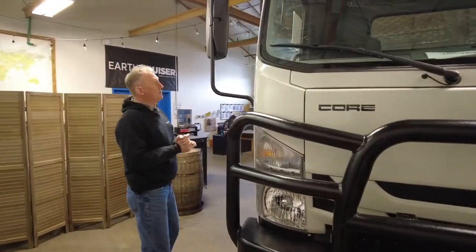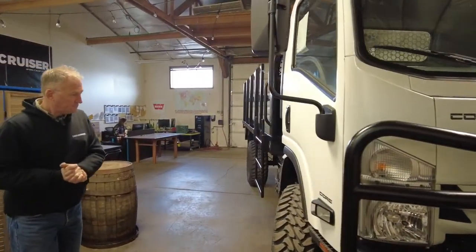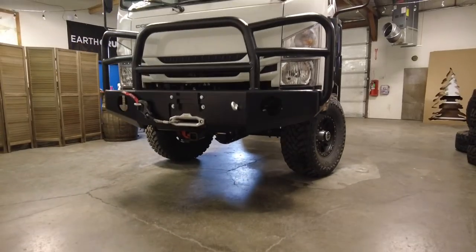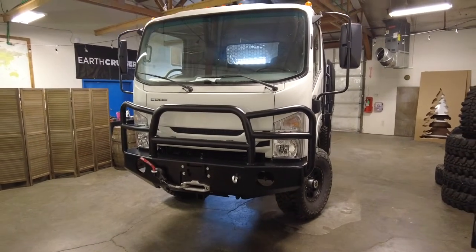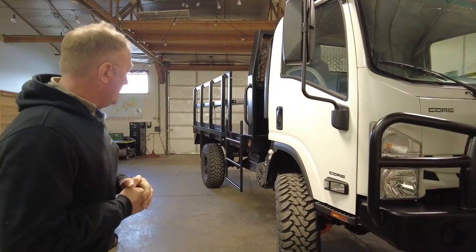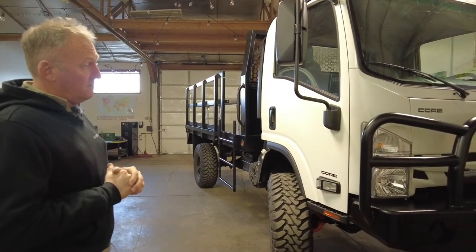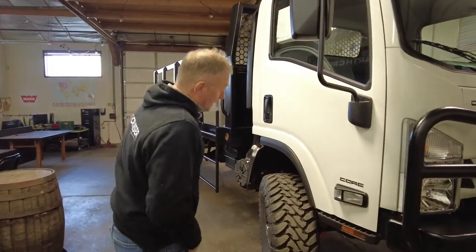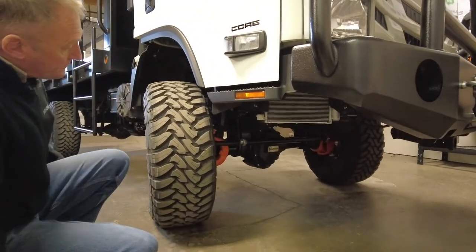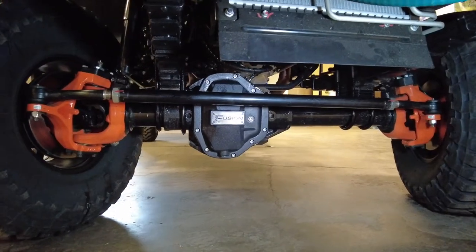Let's have a quick walk around and see what we're talking about. This vehicle is made in Bend, Central Oregon. Its platform is the Isuzu or Chevy cab-over truck, built into a four-wheel drive here in Bend using US running gear.